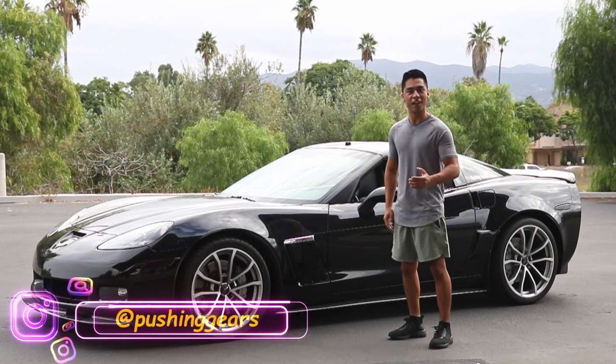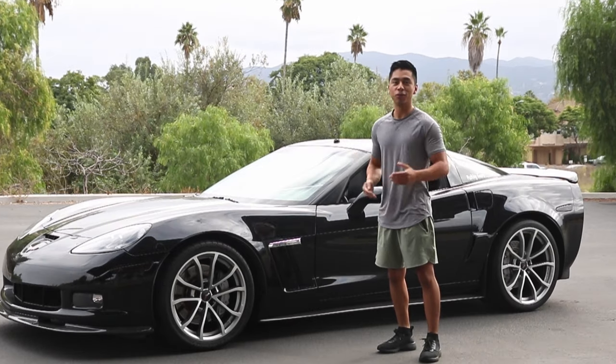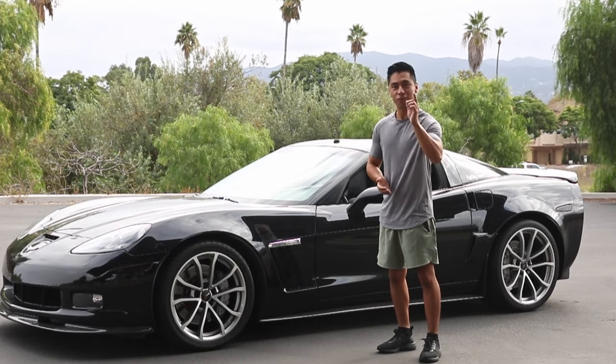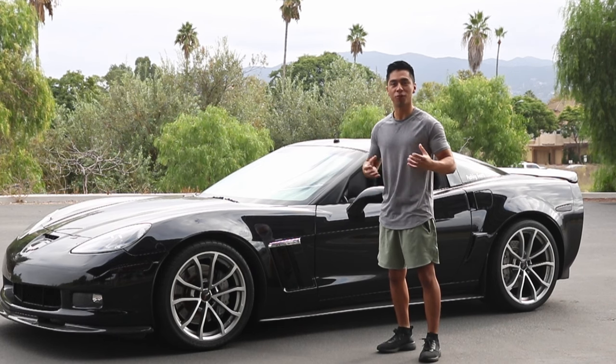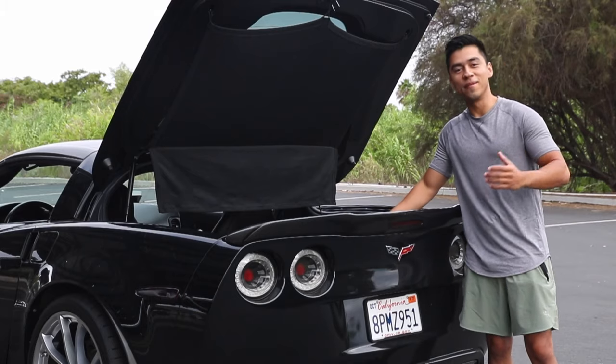So I heard you finally bought the C6 Corvette you wanted — I'm proud of you. I know you want to start throwing in all the mods you've been saving in your browsing tabs, but not so fast. You gotta think like the elite driver. What would the elite driver do? In this video I'm gonna explain the first things you should do when you first buy your Corvette.